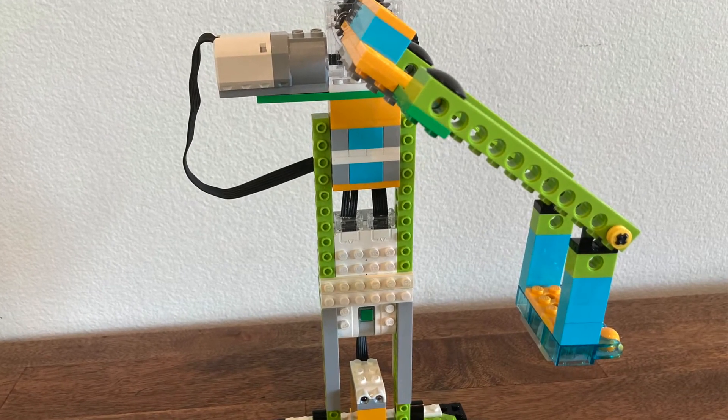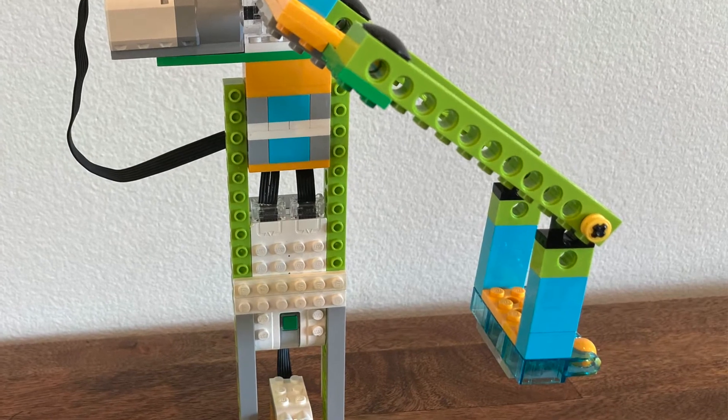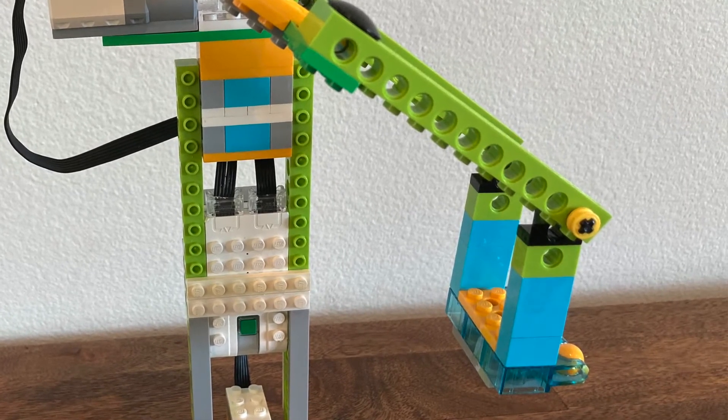While it looks like a single bench of a ferris wheel, this model has a little surprise when you operate the ride, which makes it much more intense than a typical ferris wheel.